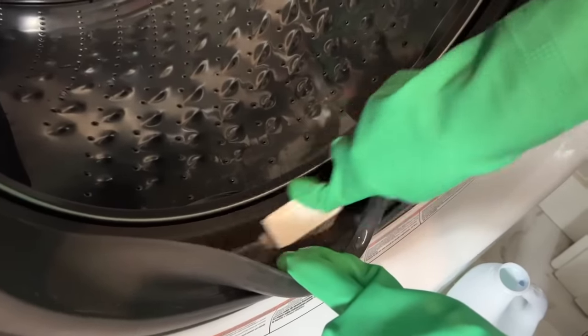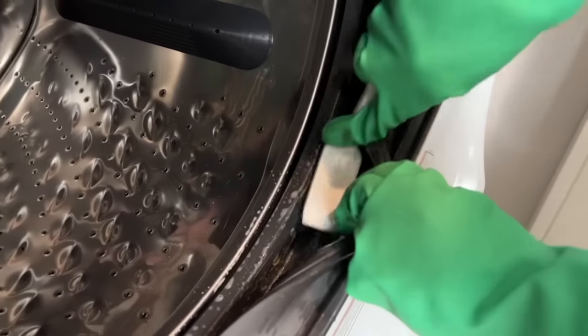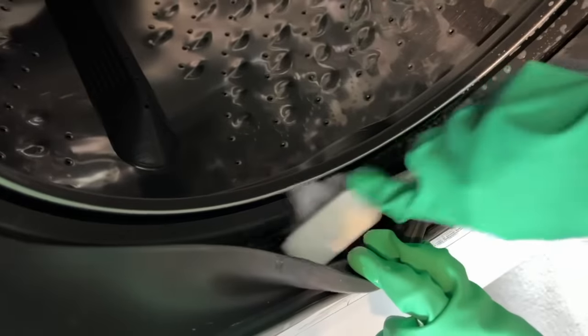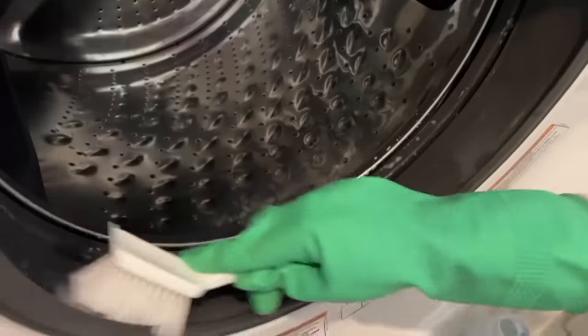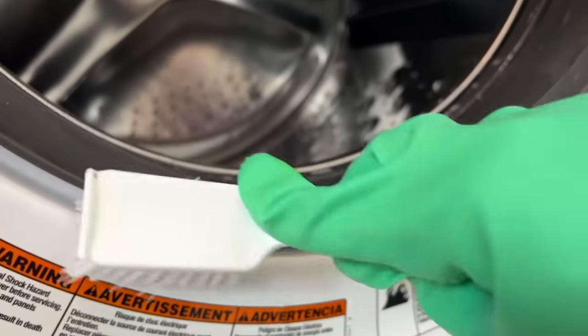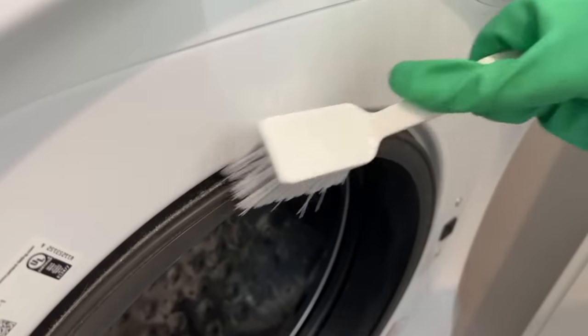Pour a couple glugs of bleach straight into the seal and get scrubbing. Make sure you are wearing your rubber gloves and then work all the way around the entire seal. Make sure you get into any cracks and crevices on the outside of the seal — as you can see on this one, it has a lot of dirt just trapped right in those cracks.